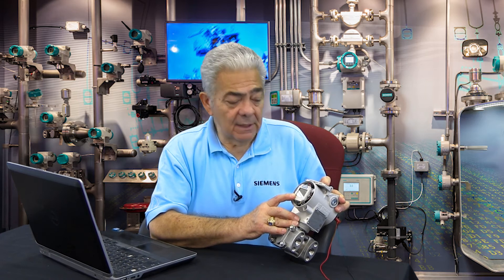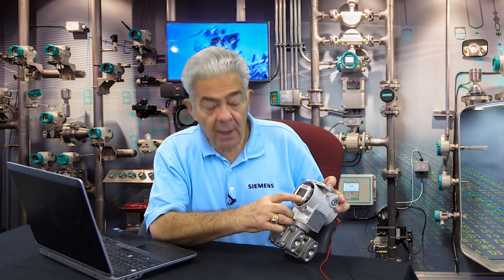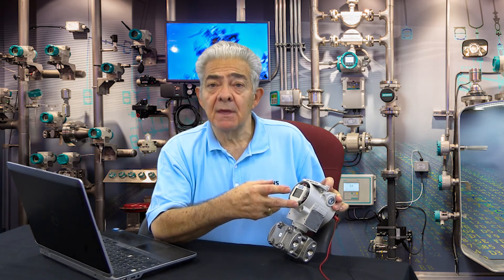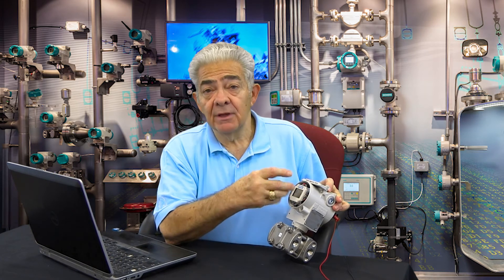The next mode is mode 13. In mode 13, you decide whether you want the transmitter in normal operation to read engineering units — in this case inches of water — or output milliamps, or percent output. Those are the three display options the transmitter LCD will give you during actual use.